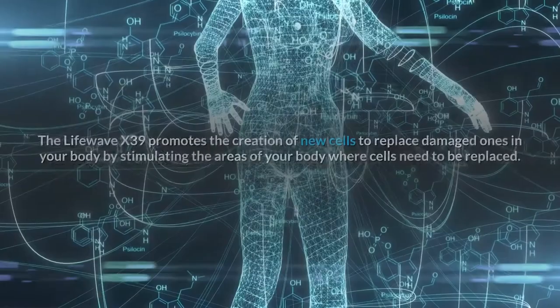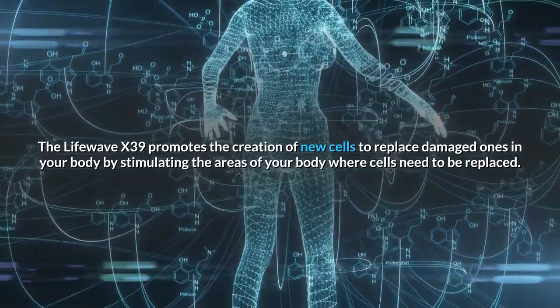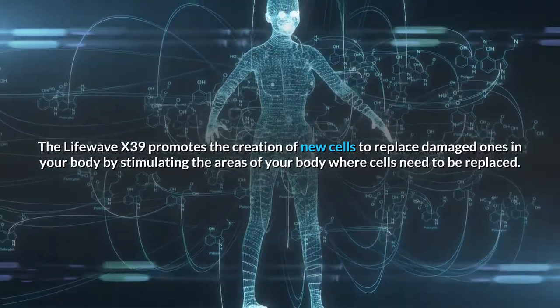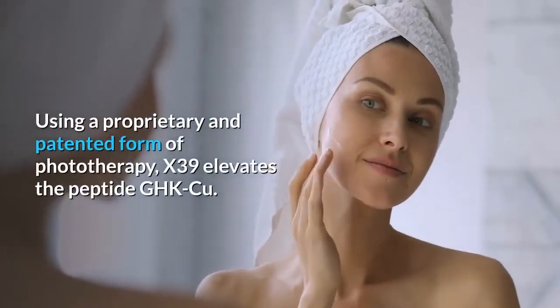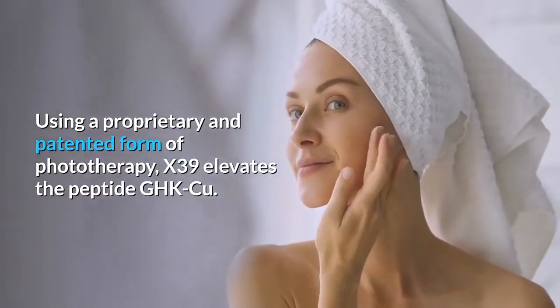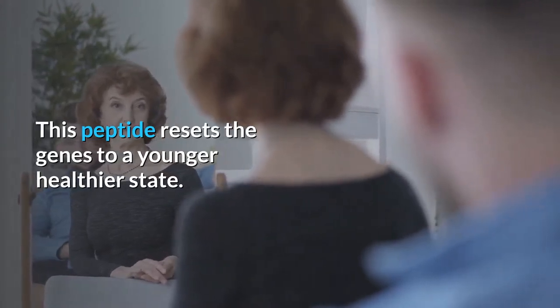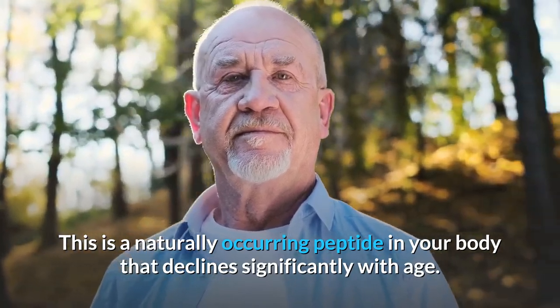Question 3: How do the patches work? The LifeWave X39 promotes the creation of new cells to replace damaged ones in your body by stimulating the areas where cells need to be replaced. Using a proprietary and patented form of phototherapy, X39 elevates the peptide GHK. This peptide resets the genes to a younger, healthier state — it is a naturally occurring peptide in your body that declines significantly with age.